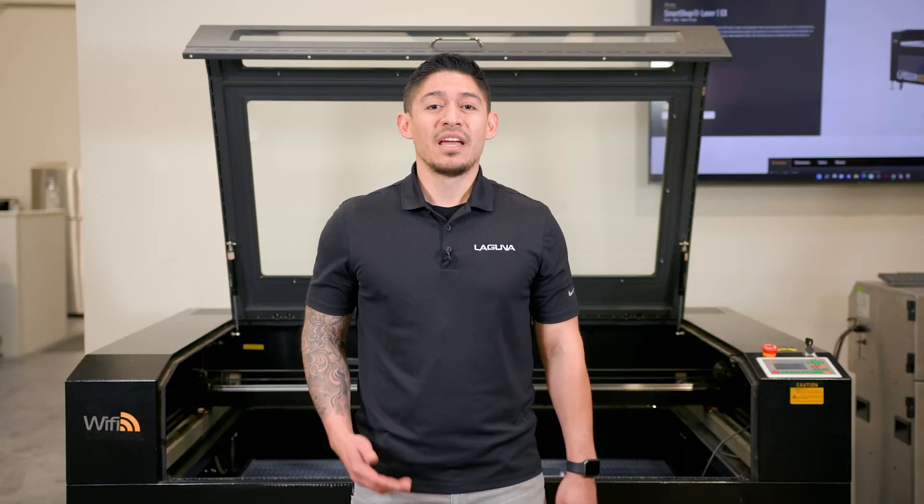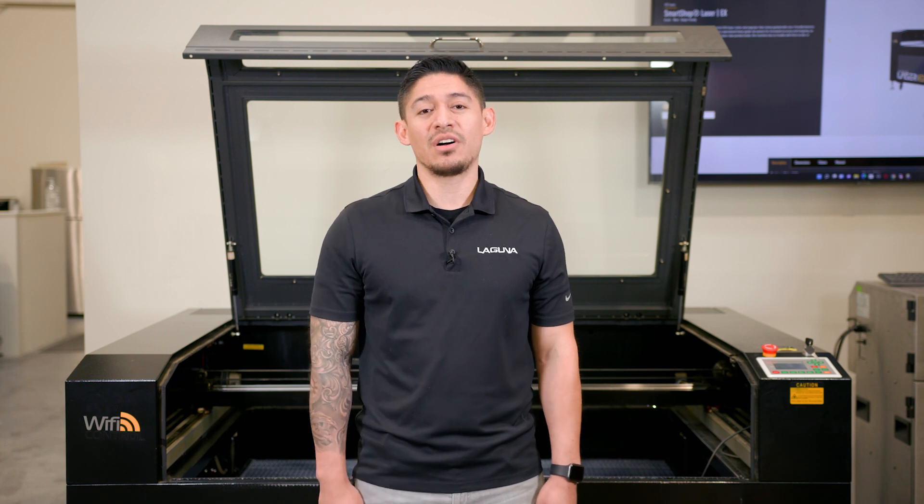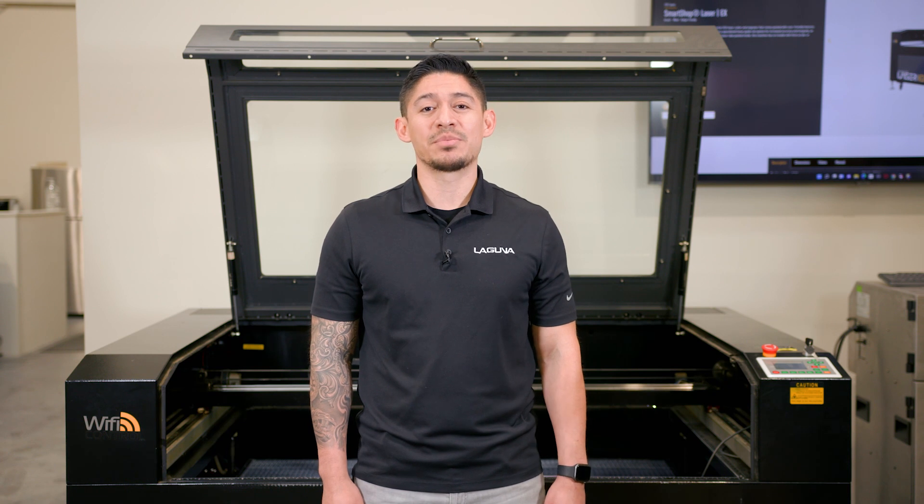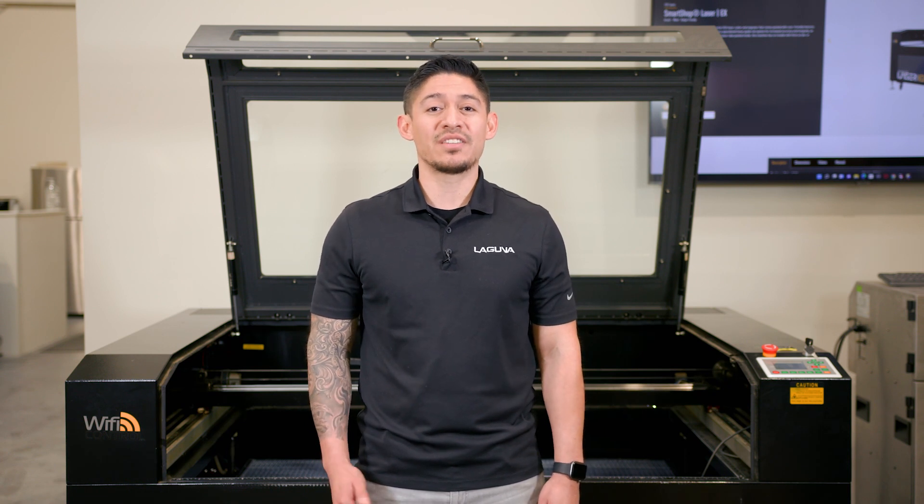Thank you again for watching. If you would like more information, please give us a call or visit our website at lagunatools.com. Please don't forget to like, share, and subscribe to stay up to date on our latest videos.